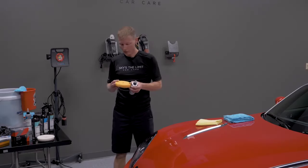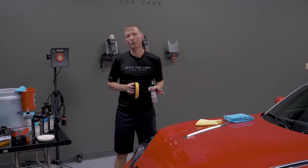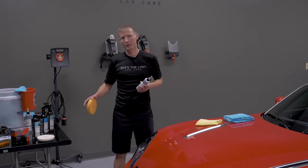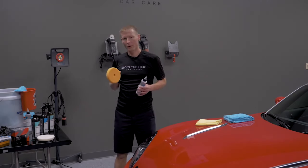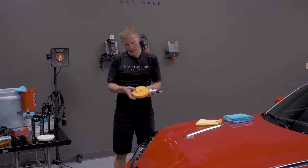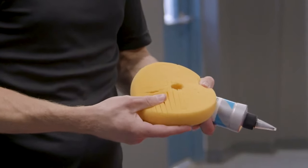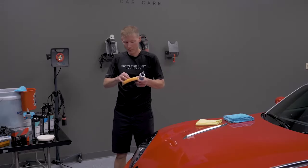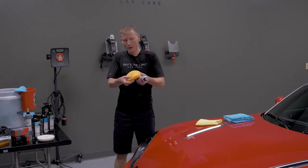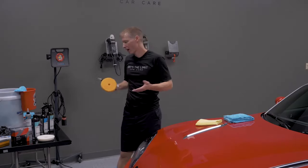On this paint, the Scholl Concepts Honey Spider Pad is the best pad for what I'm trying to do. I'm trying to remove a very slight bit of damage, and the gloss pad won't do that as effectively. The Honey Spider Pad will still finish down just as good, if not better. The slits in the pad keep clear coat from building up on the pad surface and causing micro-marring — residue gets trapped in those crevasses, and you brush it out between sections.